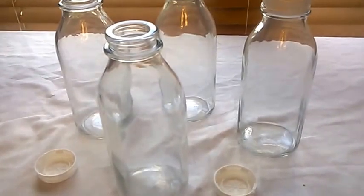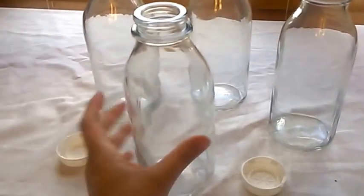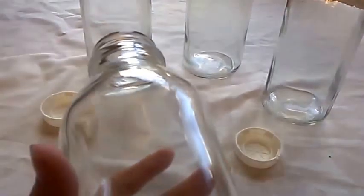Hi, everyone. These are 33.5 ounce milk bottles — at least that's what it says in the post on Amazon. On the bottle, it says 32 U.S. ounces and 946 milliliters.